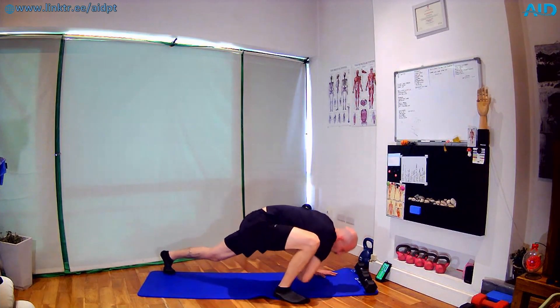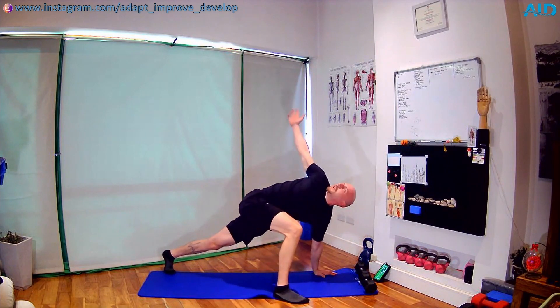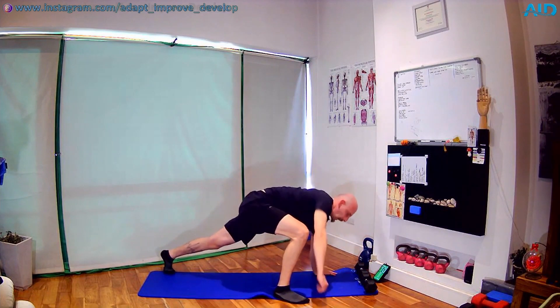For today's workout, we're gonna need a pair of dumbbells. If you don't have the dumbbells, you can also do the same movement bodyweight. The intensity is gonna be slightly lighter, but we're still gonna work. That's around five.